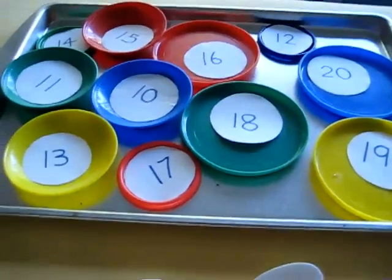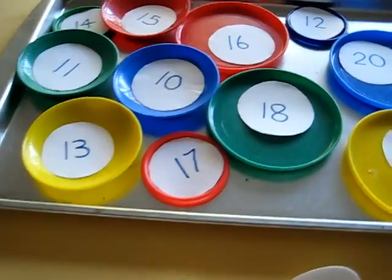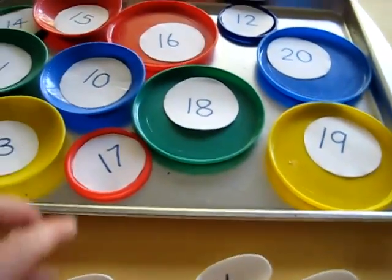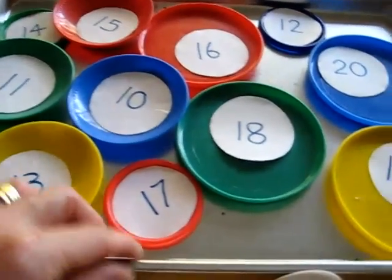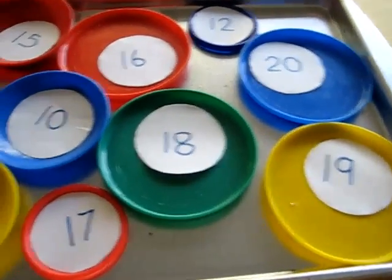I made this little game for my little girl on our food theme week. I took out all our little tea set plates and I put them on a little tray to keep them all together. Then I cut little circles out of paper and I wrote little numbers that she's working through.